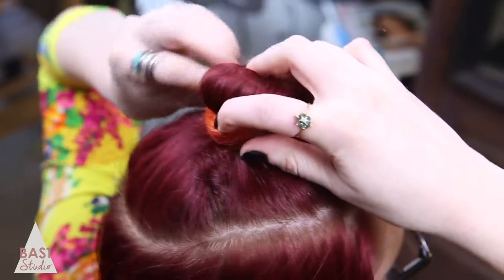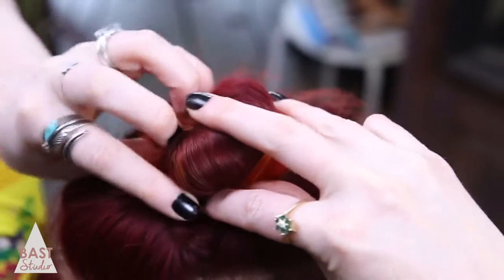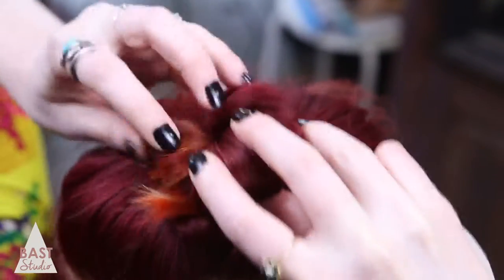Wrap the hair around itself, creating the shape you desire. You can be done here, but I like mine loose and imperfect, so I hold my hair with my fingers but let it loosen up in my hands to create a little more volume.